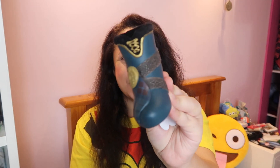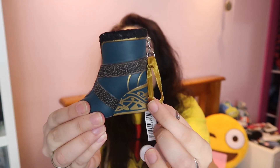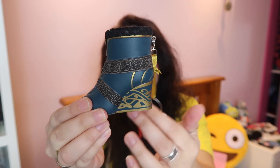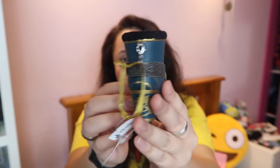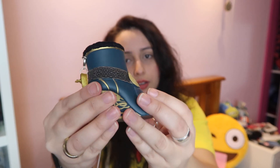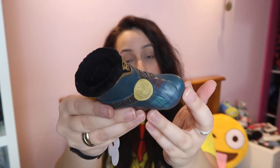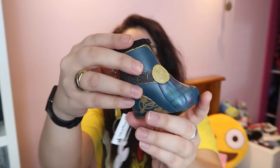Then we've got another slightly different one — as you can see, this is Merida's shoe, and it's almost like a boot to be honest. This one's really cool actually, and I think it's only been released quite recently. Look at it — it's quite basic to be honest, but I love the colours, and if you love Merida then it's a really nice little thing to have. On the back it says Merida, and it's an awesome shoe for an awesome princess.